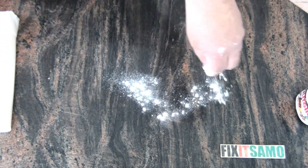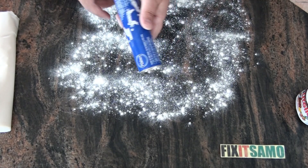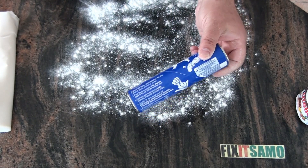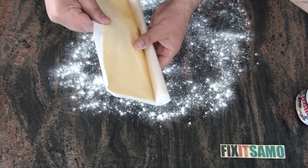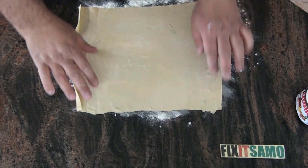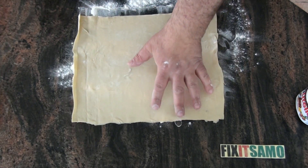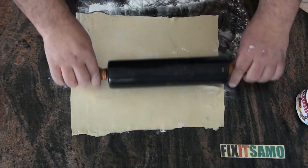We're going to start by sprinkling some dough like that. And then you can use either a roll like that, which is especially for turnovers, or you can use a roll like this. I'm going to be using the roll, and I'm going to use the rolling pin just a bit to stretch it a bit more.